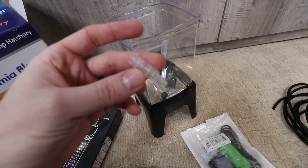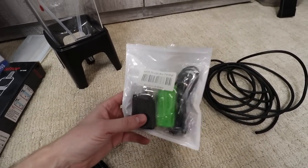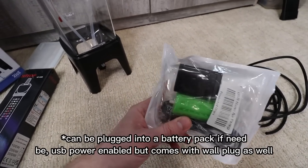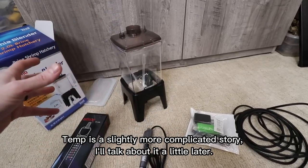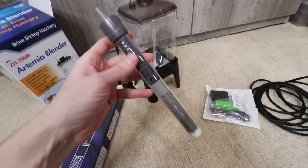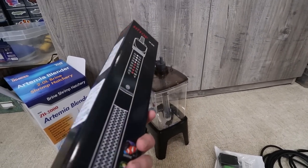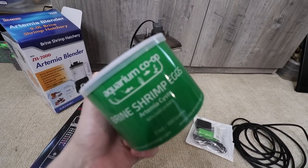You will need a few other things that you probably already have. We're going to be using airline tubing and an air pump — we're using the Aquarium Co-op battery-operated one. You'll most likely need a heater because we want to keep this vessel at 80–82 degrees. I went out and got a 100-watt heater that fits perfectly in here — it was about $15. You of course need some brine shrimp eggs; we're using Aquarium Co-op's. And you need some salt — we're fortunate to have a couple of big five-gallon buckets of Fritz salt.